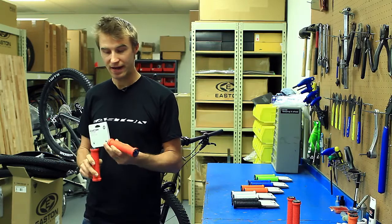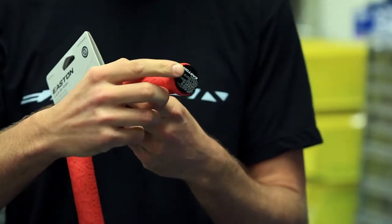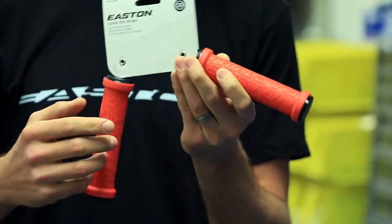This grip has two clamps — one on the inside, one on the outside. The best thing is the outside grip has this really nice integrated alloy cap. That keeps your carbon bars from being damaged if you crash or the bike falls over.